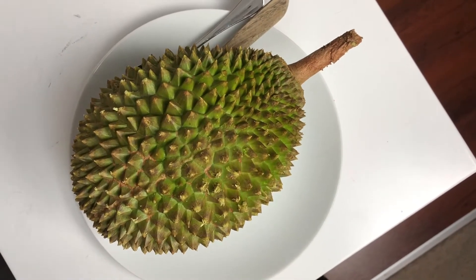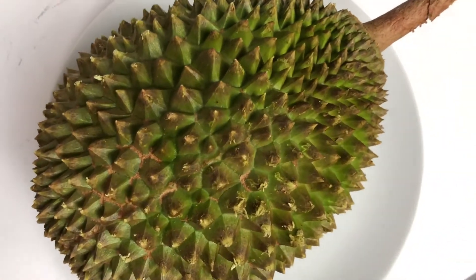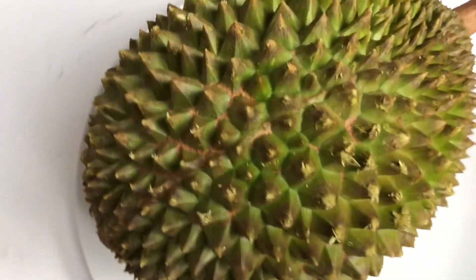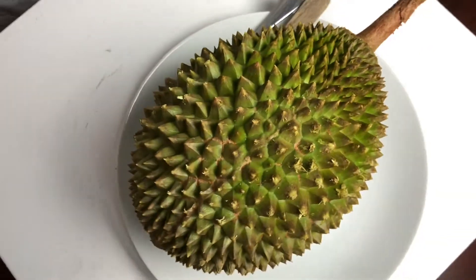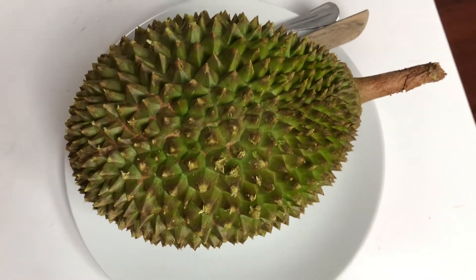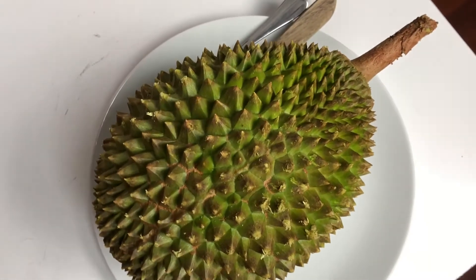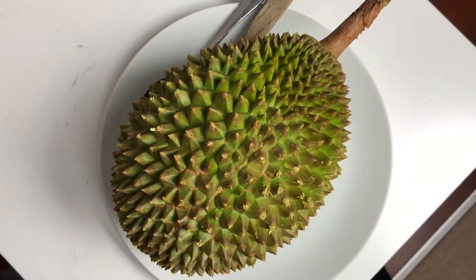Hi everyone, welcome to Create Me. I just wanted to share this with you — this is a Vietnamese delicacy called Durian. I thought if no one's seen the real fruit or how it looks when you open it, I'd share it so you can see. It has a very strong smell to it, so if you don't know how to eat it or haven't eaten it before, it may be a question.